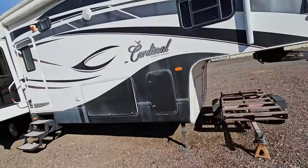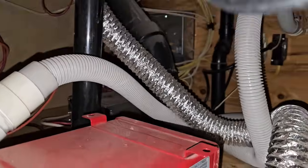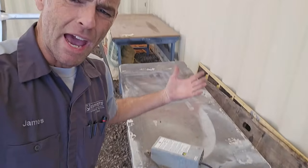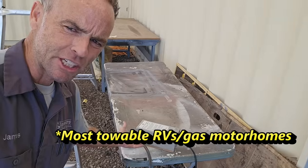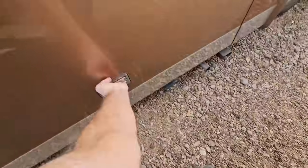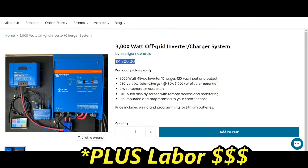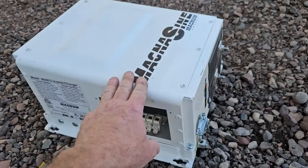Most towable units like a fifth wheel or travel trailer will have a converter or battery charger in the basement or under a cabinet — usually a box that puts out about 13.6 volts DC, just underneath the top-off we need. A new converter with a lithium profile is about $300 to $500 and wouldn't be too difficult to change out. However, on a motorized unit like my motorhome with a built-in Magnum 2800 inverter charger, changing that out for a lithium profile costs about $2,500 and is probably not worth it.